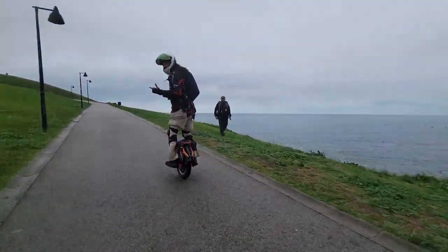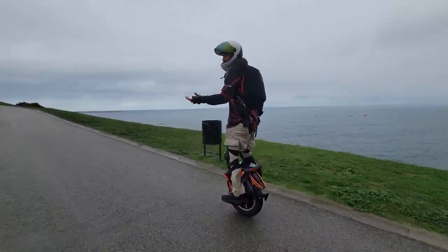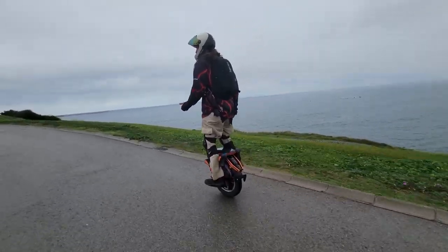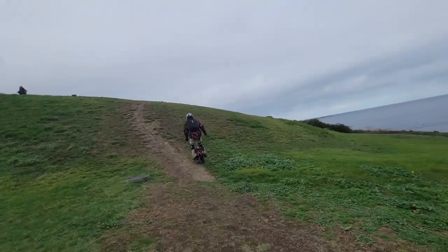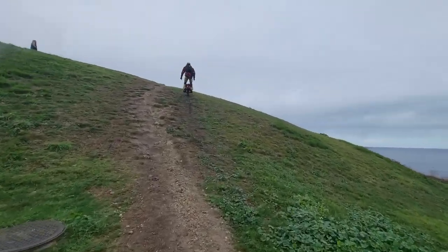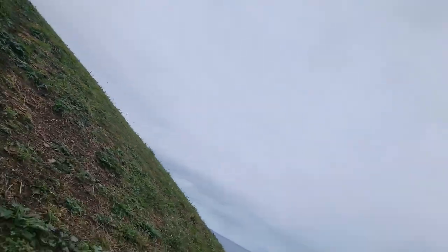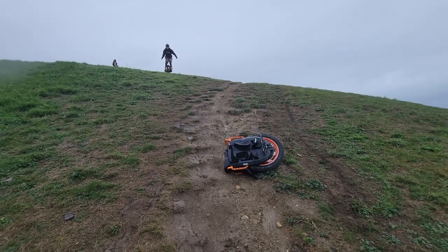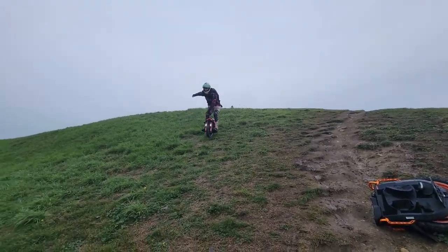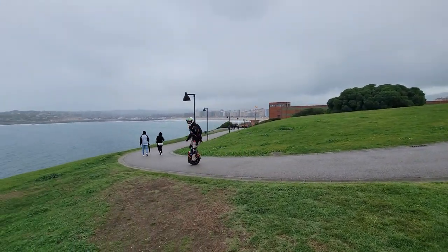I'm curious to see if I can make it up this hill — it's a bit wet. We'll see if the S16 can go up. It's a pretty big hill for an 84-volt wheel and it's muddy. It slipped right away — not too bad. Let's see if the V13 can do it — nope, V13 is too big.